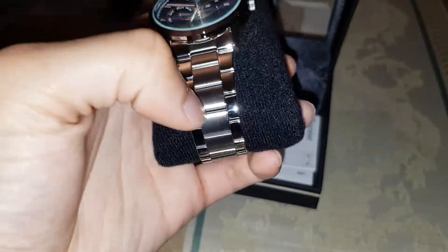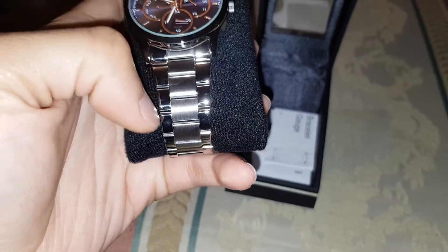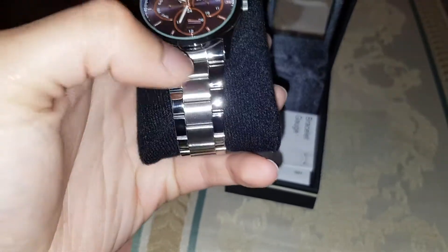So the watch itself is silver. You've got two tone silver here — you've got a normal chrome silver here, and then a brushed silver metal here.